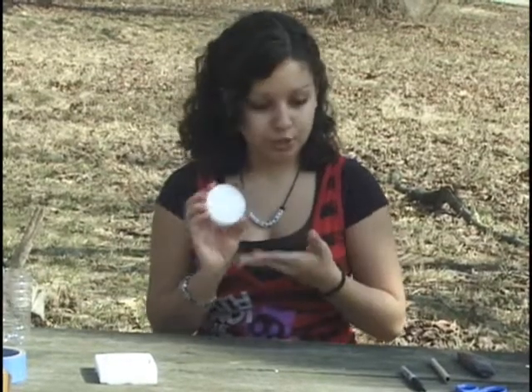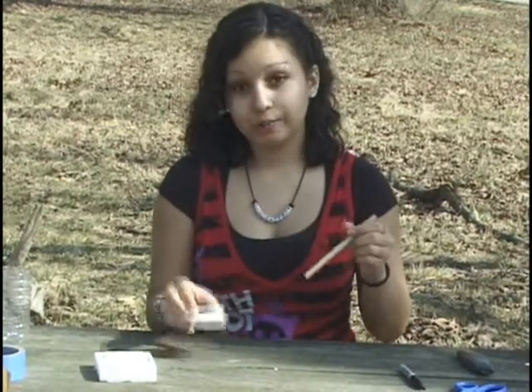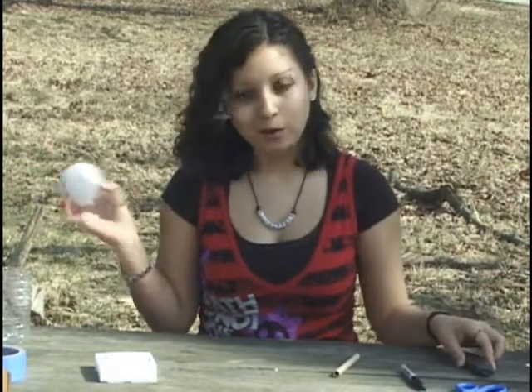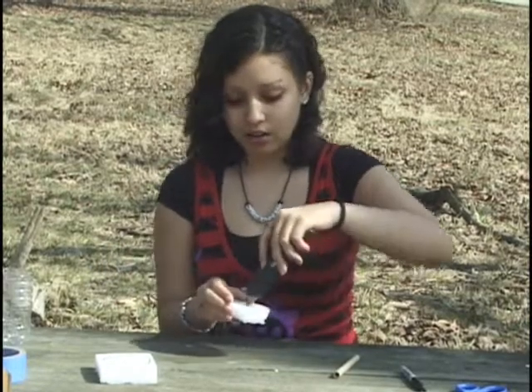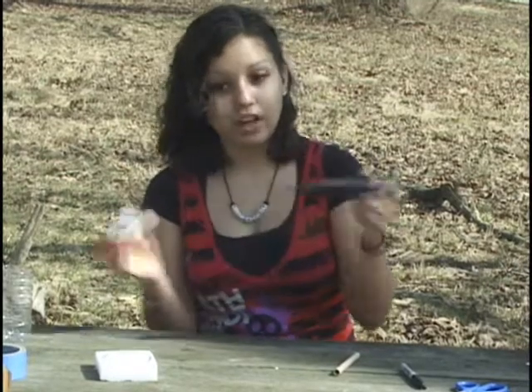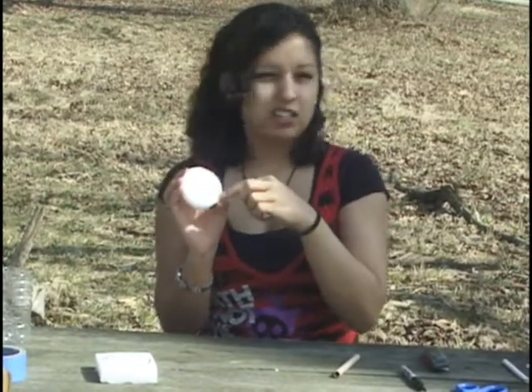The next part is to create holes for our B-tubes. B-tubes are cardboard cylinders, and what you're going to do is put them in. But first, before you do that, you have to make holes. So with a box cutter or a pair of scissors, you twist in the middle until it goes all the way through and creates a hole. You're going to want to do this so you have at least ten holes.